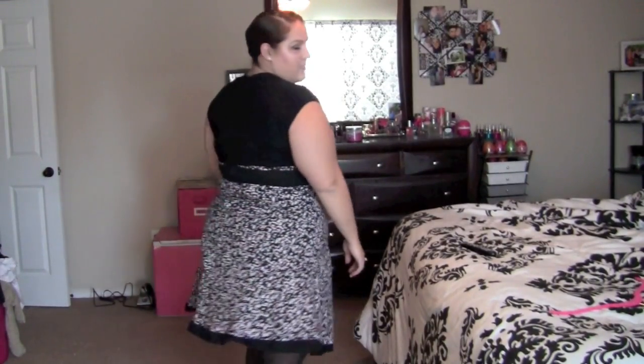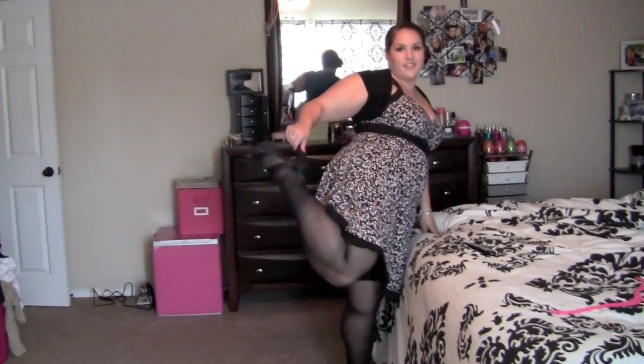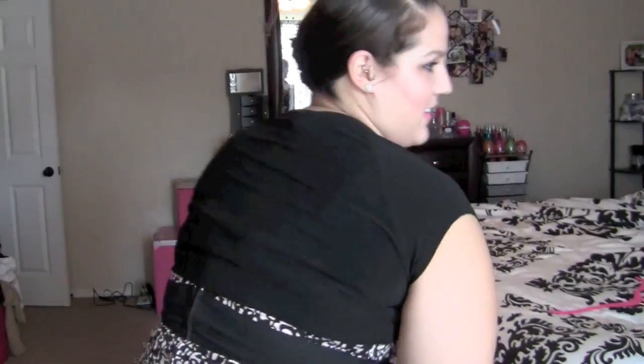Hey guys, so today we're doing a quick and simple hair and makeup tutorial. This was requested so much when I had worn this exact outfit and look when I came home from a wedding one night and filmed a video for you guys. I thought I would just show you a really simple, elegant look that you could wear for a date night or to a wedding. The makeup is very simple, very casual, but the hair can be dressed up very nicely if you wish. So if you like this look, just stay tuned.